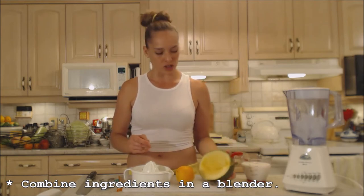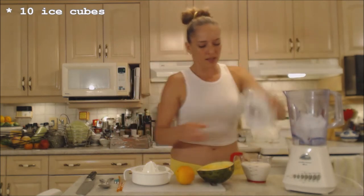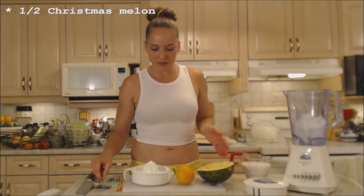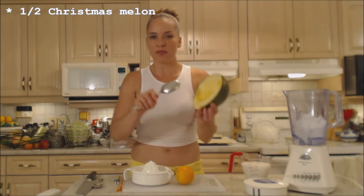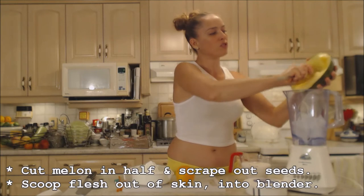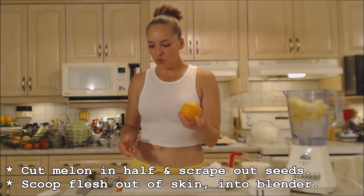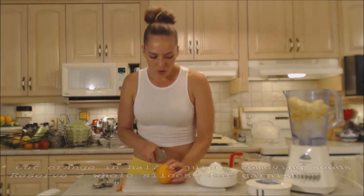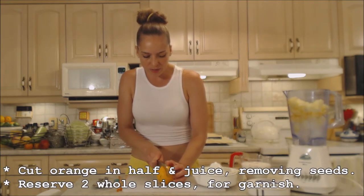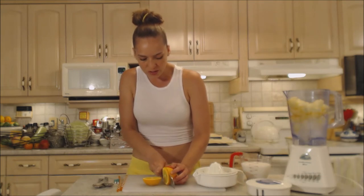So this is what we're going to do. I have about ten ice cubes in my blender and I'm going to scoop out the melon from the skin right into the blender — no muss, no fuss. Next, I'm going to juice an orange. Make sure you wash it. I'm going to slice two nice slices from the center for our garnish, so do that before you juice.